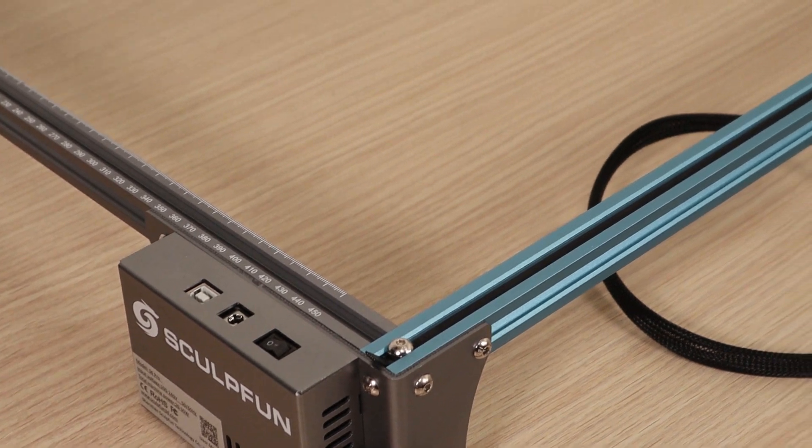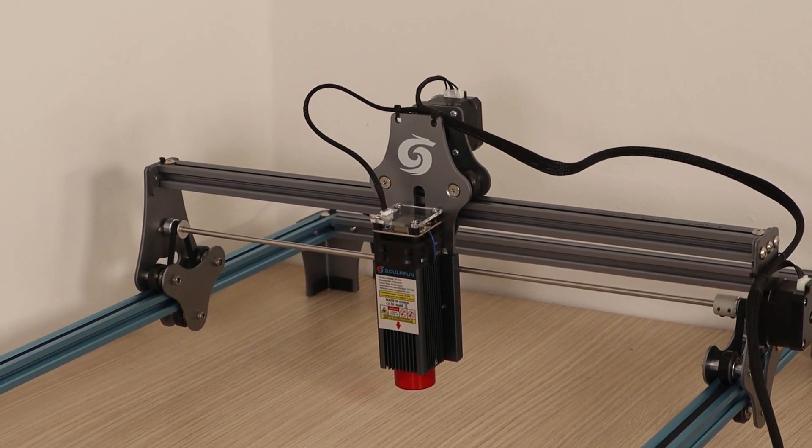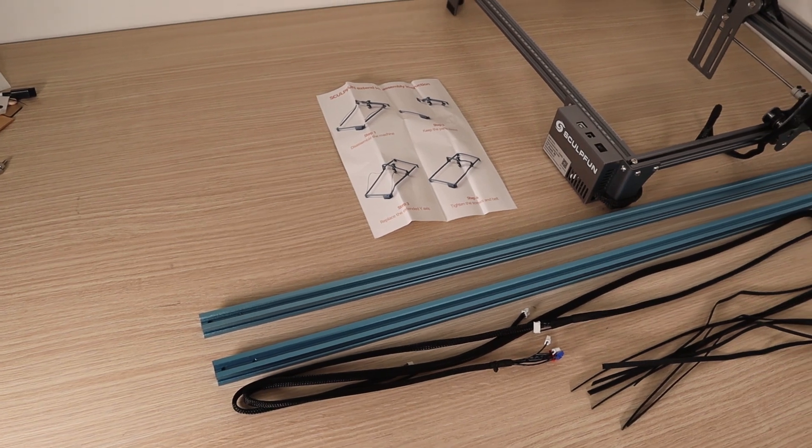In this video I will test the Sculpt Fun expansion kit. This upgrade will allow you to increase the length of the machine from the stock 420 millimeters to a whopping 950 millimeters. It can be used to upgrade either the Sculpt Fun S6 or the newer Sculpt Fun S9.